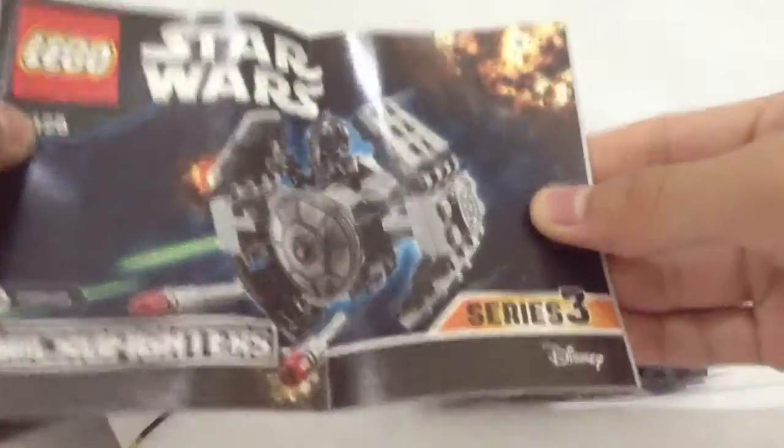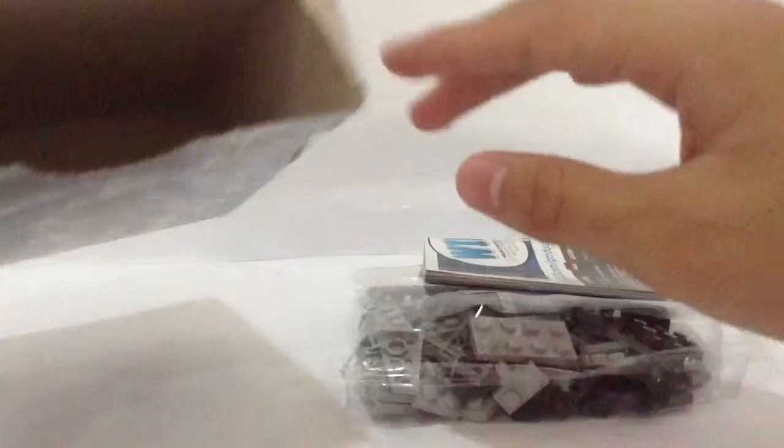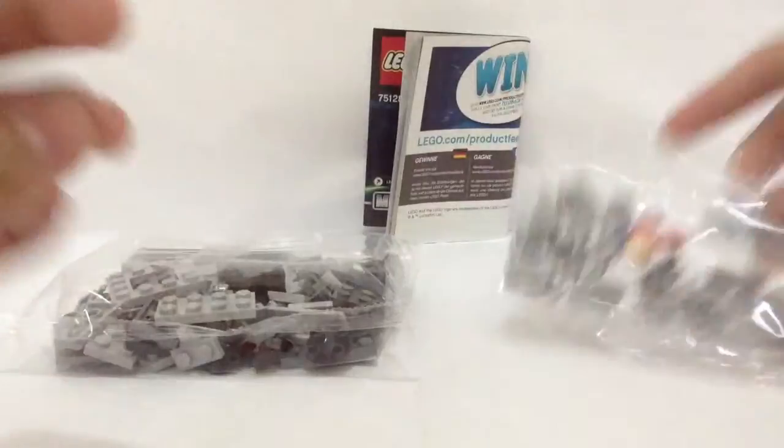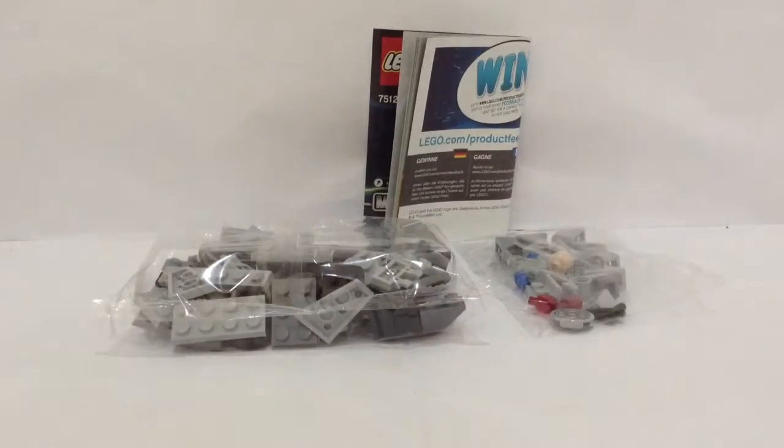We have the instruction book to build this set. It's a very small instruction book, but that's okay. Inside the box we have one instruction manual, one small bag with a minifigure head, and one medium-sized bag with a lot of interesting pieces inside. You can already see what's inside.